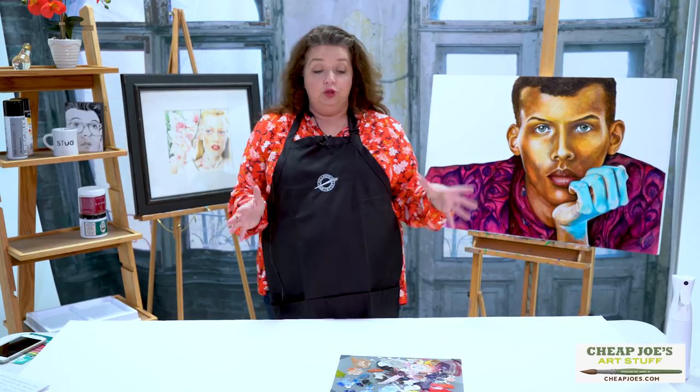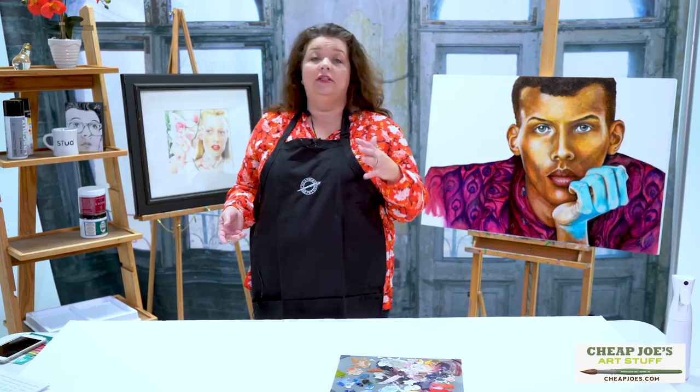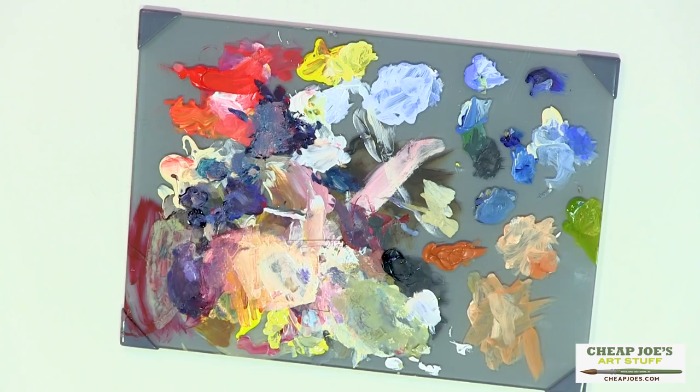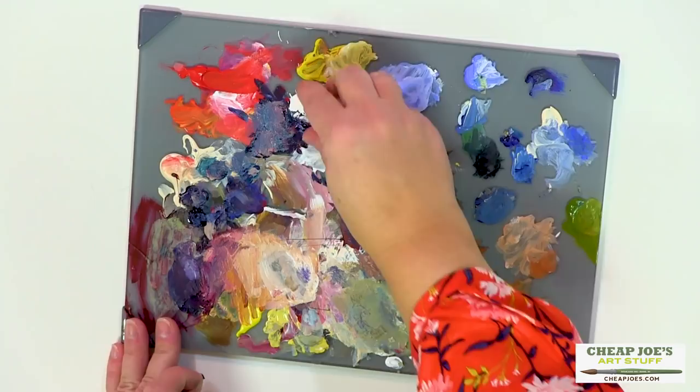I wanted to show you how easy these are to clean up. If you're working with watercolor or acrylic on this, they work great and are easy to wash up. This one actually has week-old dry acrylic on it, and I want to show you that you can easily just pick the paint right off and throw it in the trash can without having to waste a whole bunch of water.